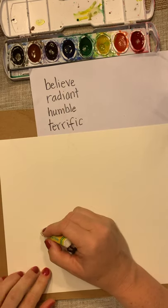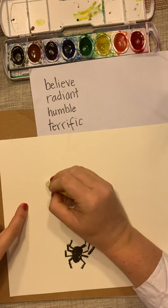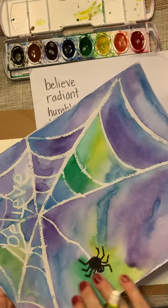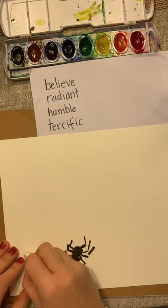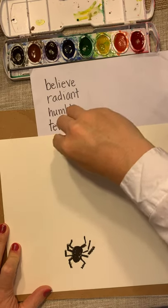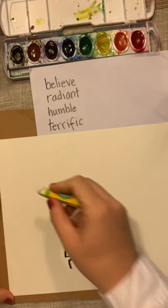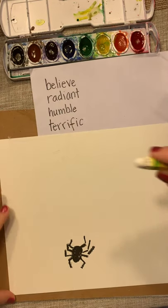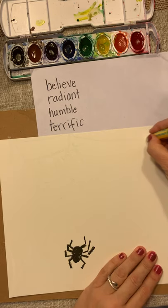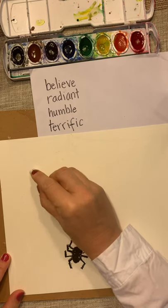Now back to your white oil pastel. From each spoke line, you're going to draw curved lines that connect between them — they connect here, here, here, and here. We're not doing it over on this side because the web doesn't extend there. If you hit a word, skip over it because we want to be able to see the word. Make sure those white lines are pretty dark. Then draw little connecting lines between the letters so they're not just floating.